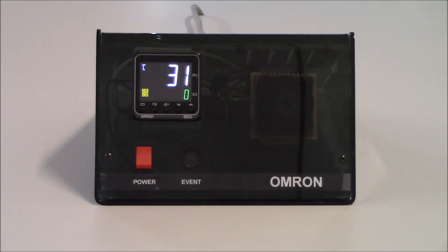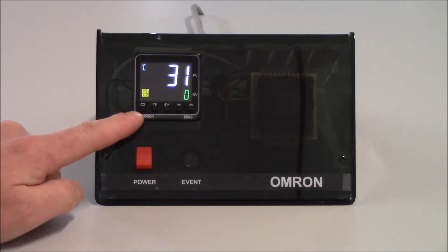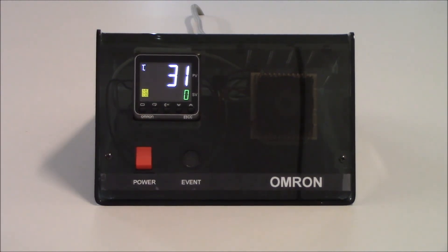On the front of the unit we have several keys. The first key on our left is our level key, which is just a circle. The level key allows you to advance from one level to the other for programming purposes. The next key over is a circle with an arrow on it — that's our mode key. Using the mode key will advance you from one parameter to the next within a particular level.